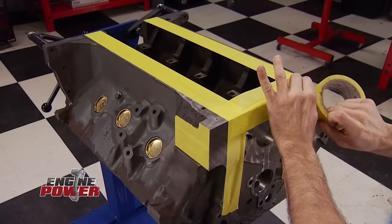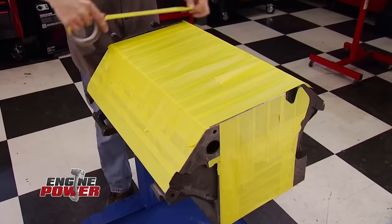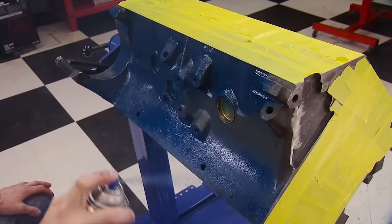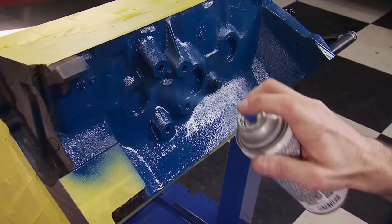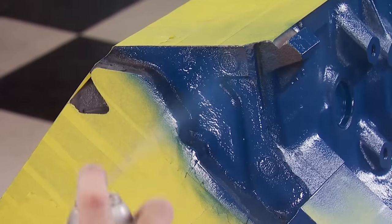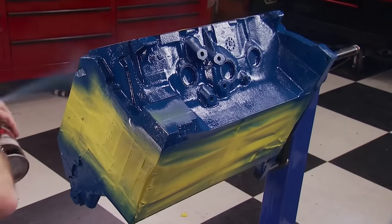We're back and our 390 FE is about to get jazzed up. Using masking tape, we cover up all the internals so we can add some color. This is Duplicolor's 500-degree engine enamel with ceramic — the color goes hand in hand with the project: old Ford blue. A couple of coats gives the block excellent coverage, and now it's ready for its guts.